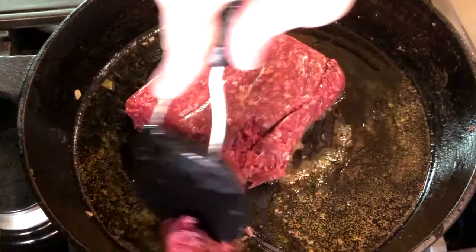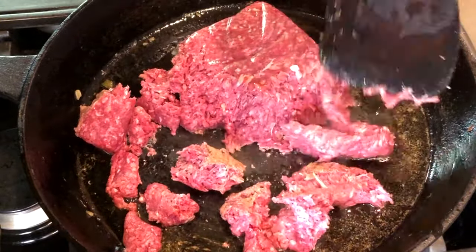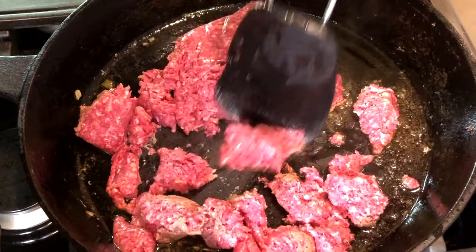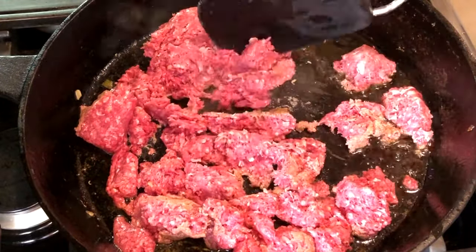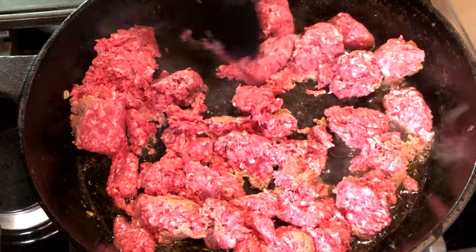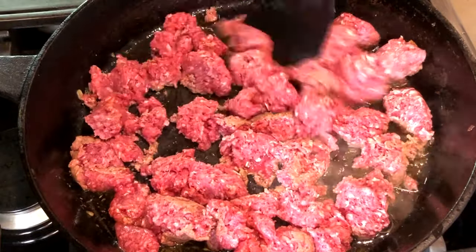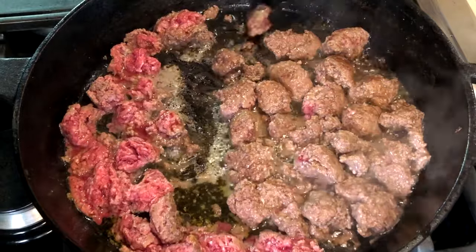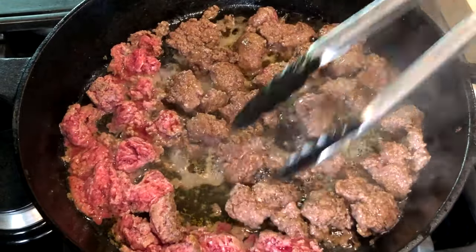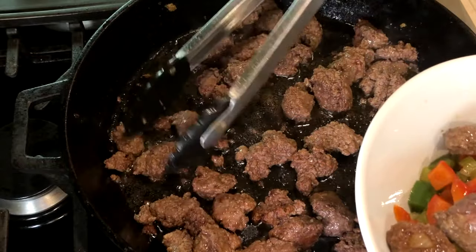Cook the beef in two batches so that the meat isn't crowded and has enough room to brown and not steam. Break the ground beef into nice-sized chunks, about one to two inches thick, and use tongs to turn them in the bacon grease. When the first batch of beef is done, remove from the pan and repeat with the second pound.